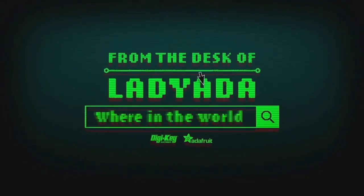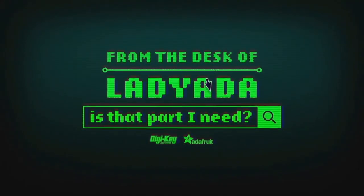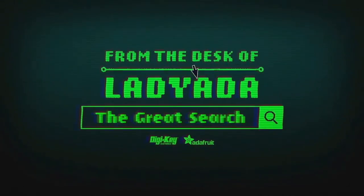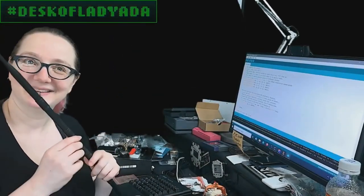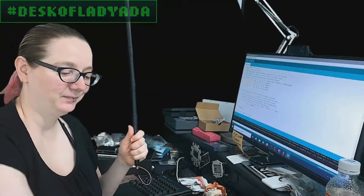Where in the world is that part I need? The Great Search with Digi-Key. The highly anticipated Great Search, brought to you every single week by Digi-Key and Adafruit.